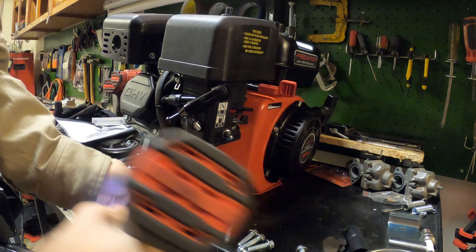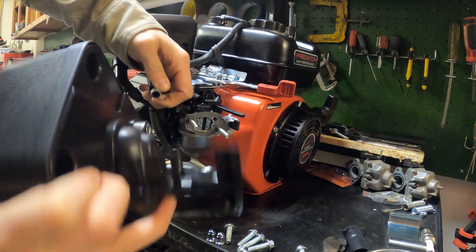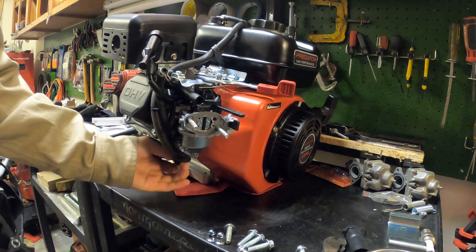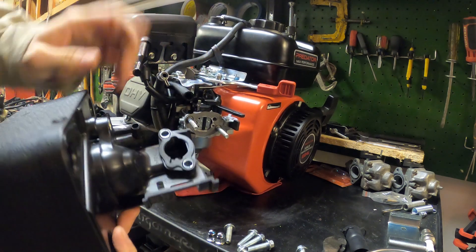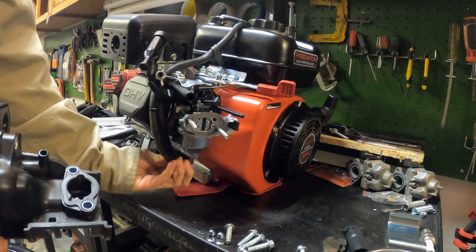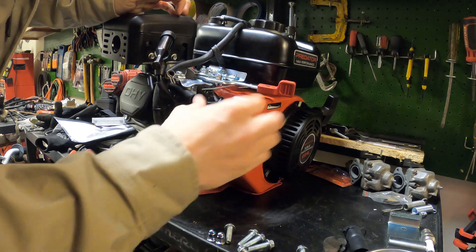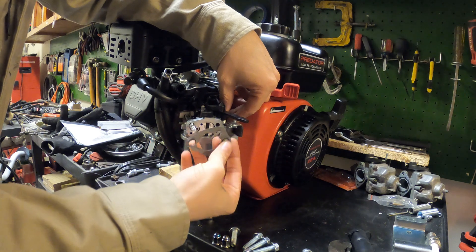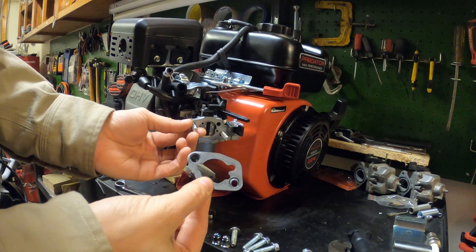There are two different air hoses here: one vent coming from the tank going to the emissions box down below, and then the regular vent you usually have coming off the carb, plus a vent coming off the head. So there are now two connections to the emissions box and one coming straight from the tank. That's probably going to be one of the major differences. The carb looks exactly the same as a 212, but they over-tightened the bolt on this gasket — look at that, the gasket just ripped.